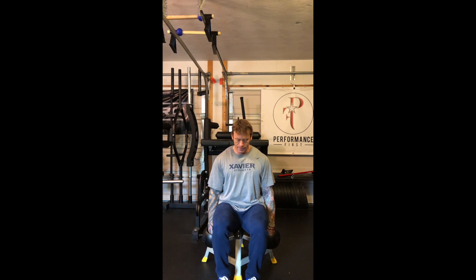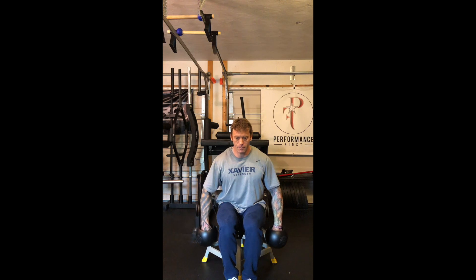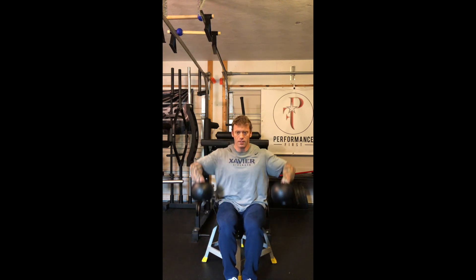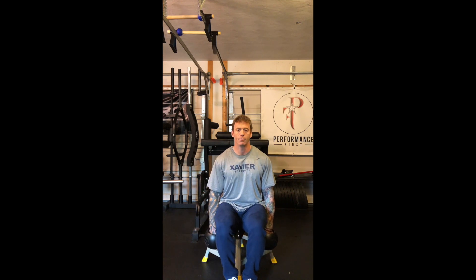The fourth exercise is an upright row. When seated, get your feet a little closer together, lean slightly, and lift the weights up — elbows stay above the wrists throughout the movement.